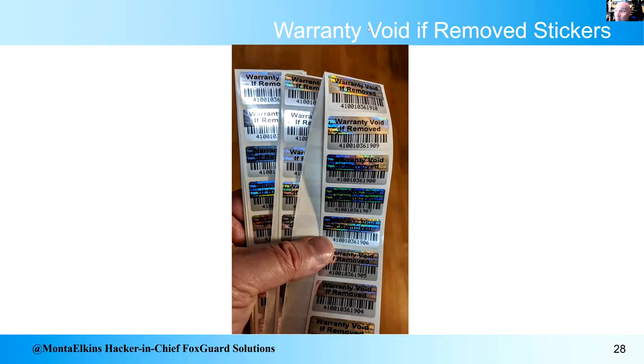This is my secret weapon — 'warranty void if removed' stickers straight from eBay with holograms, barcodes, and unique serial numbers. You put these on the device to show it hasn't been tampered with. It's supply chain protection judo — using the protection tools against people. 'Oh, the sticker's good, the device has to be great.' I love that.